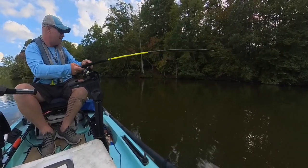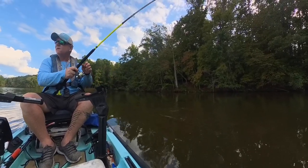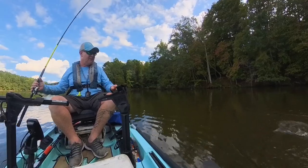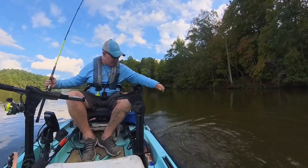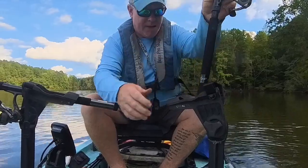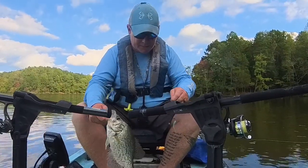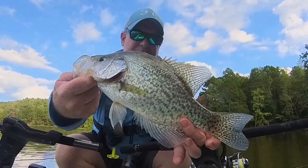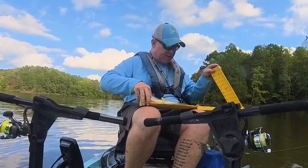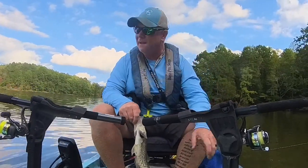Feels like a decent fish. Let's see what we got — be a crappie one time. Yeah, that's a crappie! Heck yeah, that's a good one. Get in here, buddy — don't get off. That was dumb doing a boat flip but it worked. Heck yeah, man — and a good keeper at that. Look at that — that one's a freaking stud, man. I'm pretty sure this will be the biggest of the day. He's almost 14, man — that thing is a slab. That's what I'm talking about — I love it.